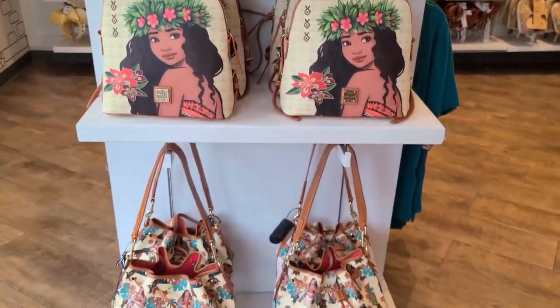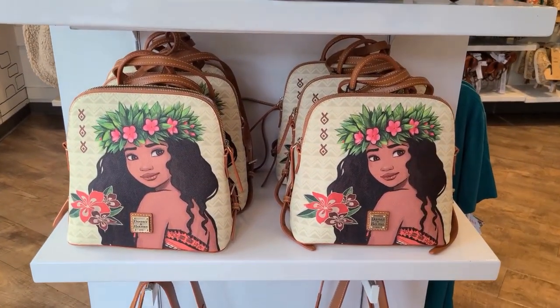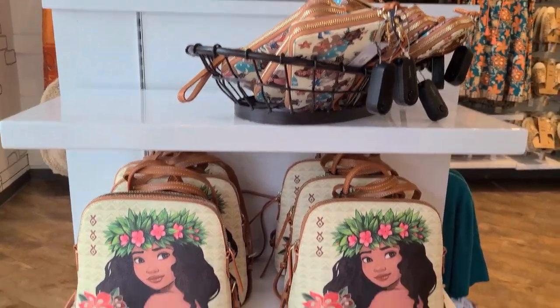So these are the three silhouettes from the Moana collection. I hope that helps and we'll see you next time. Bye.